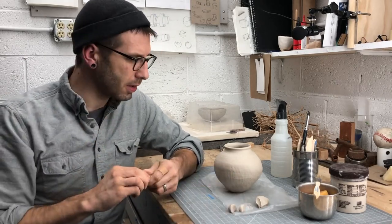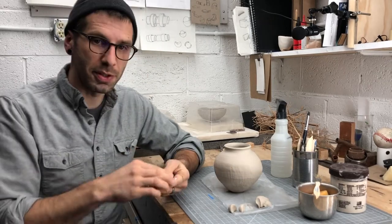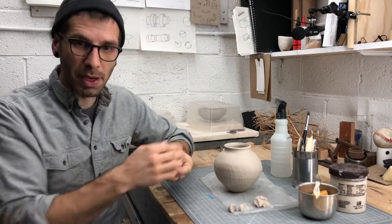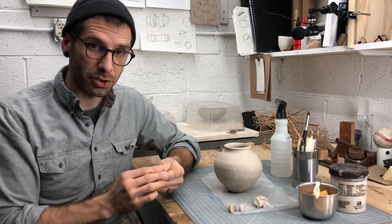What I want to show you in the video tutorial now, while I'm waiting for some of these small handle components to dry, is how I ended up going about the wheel-thrown finish to the piece.